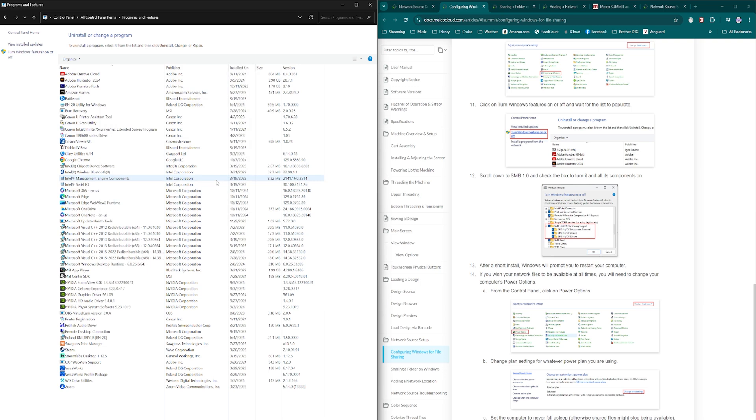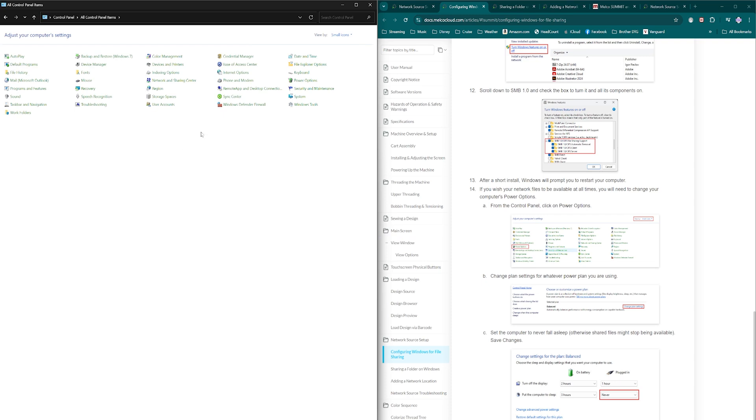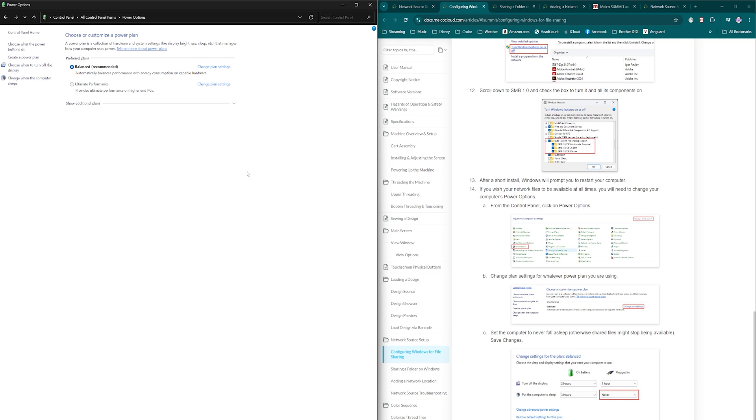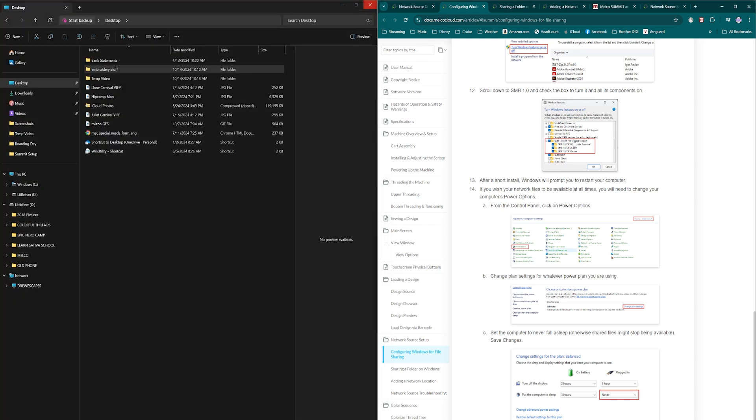The next thing is to make sure your power options are set correctly. Go to Control Panel home and Power Options, because if your computer goes to sleep while you're sharing files you won't be able to get to them. Change your plan so the display and computer sleep are set to Never. The display can have a screensaver but the computer itself should never go to sleep. That covers everything we need to do in Windows.